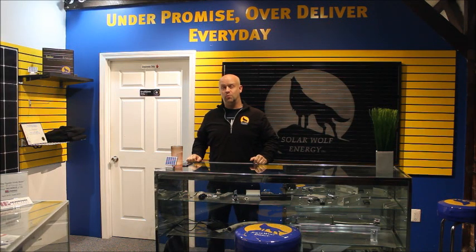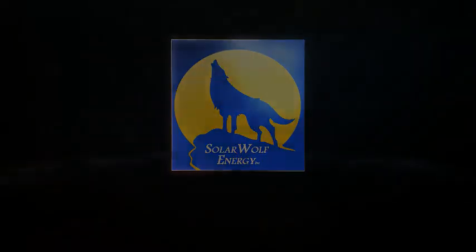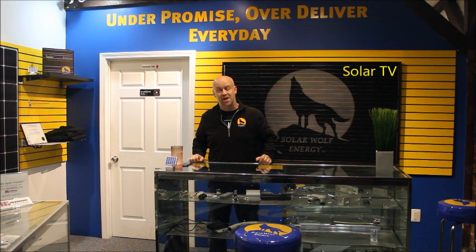Keep your feet warm with panels on your roof. Good evening everyone, another episode of Solar TV brought to you by all of us here at Solar Wolf Energy.